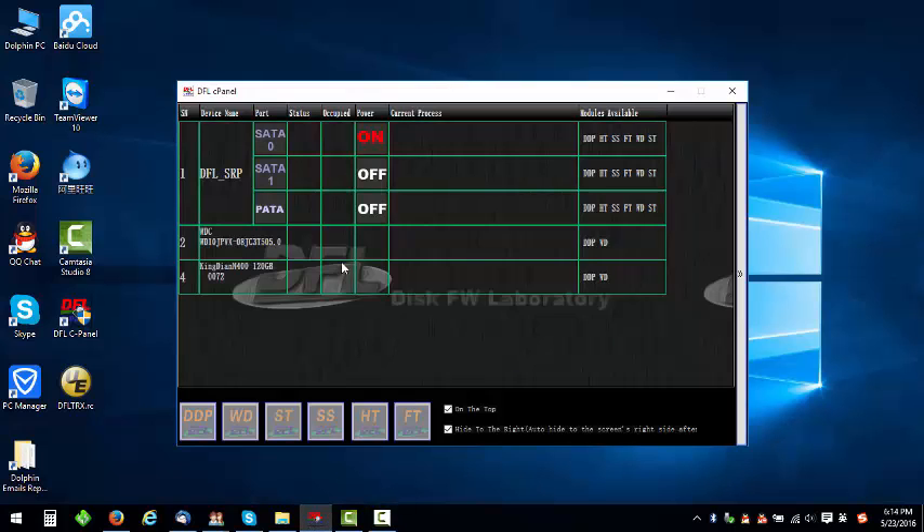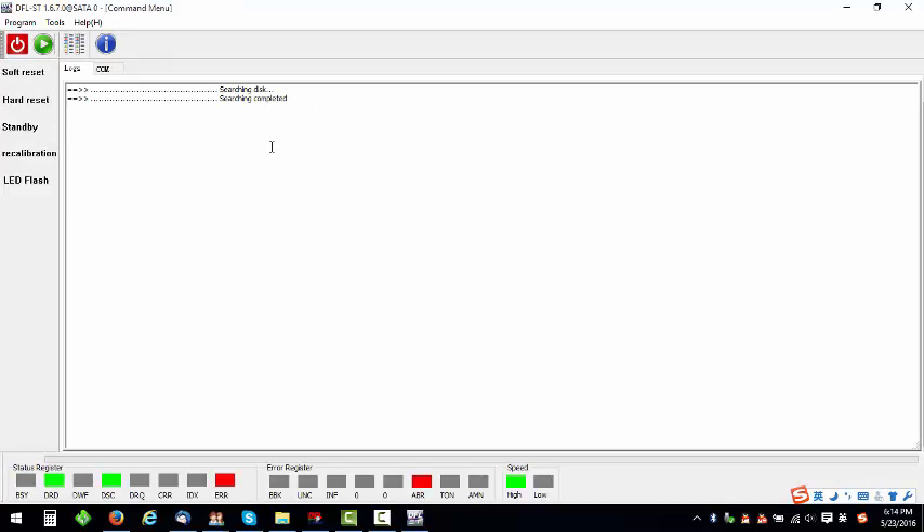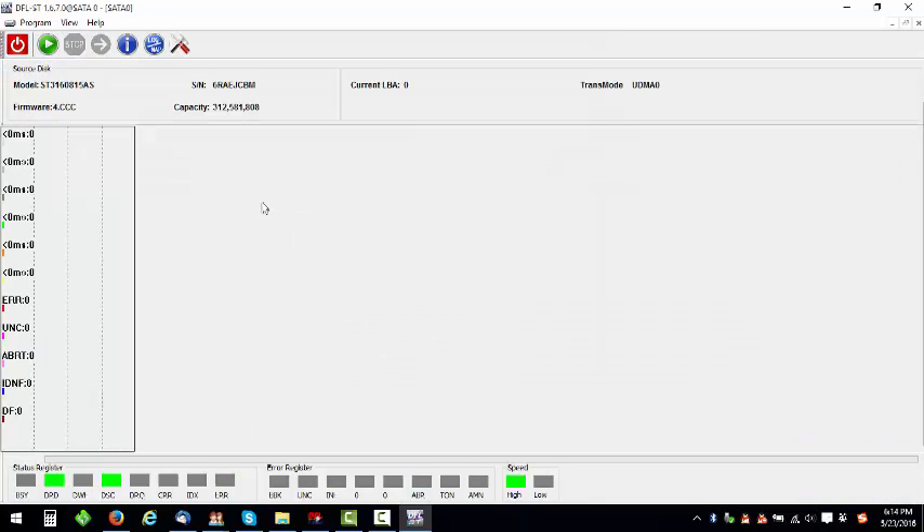Hello everybody, this video teaches how to decrypt Seagate old hard drives. Let's enter the DFL Seagate firmware repair program and see what the symptom is. Let's try to scan the hard drive — the hard drive ID information is detected.